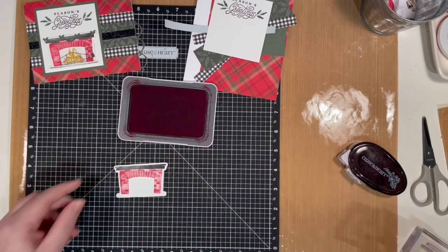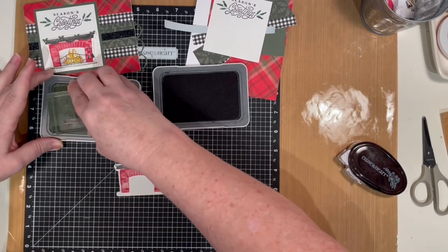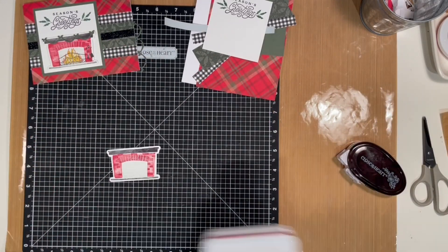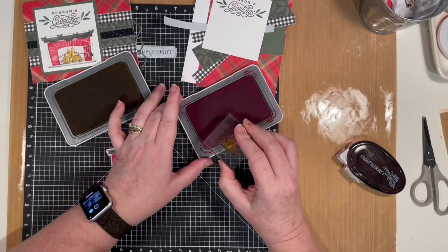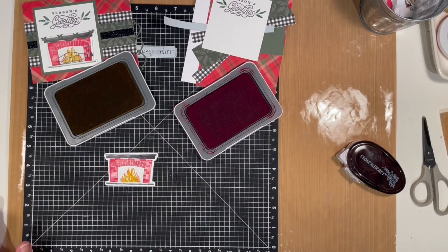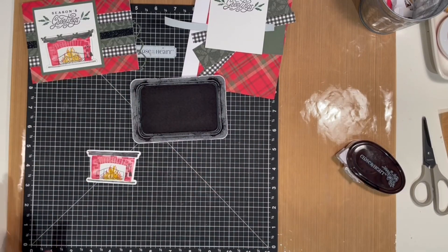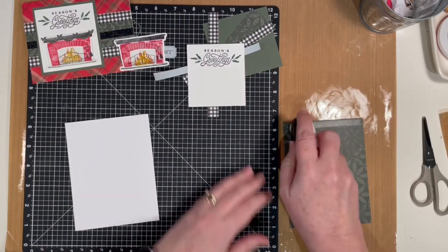For the hearth and the background of the fireplace, I'm doing it all in linen, and then just the hearth itself I stamped again in charcoal just to get that extra color. To do the fire, I inked it up first in Sundance and then just rolled the outer edges in candy apple red so we get that more fire movement look. Now we're just going to add in our grate and the pieces that go with your fireplace and let's start building.